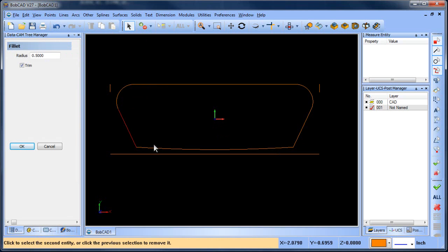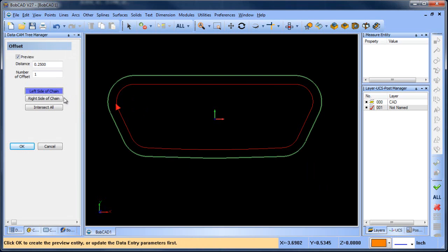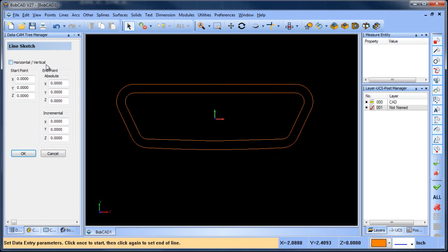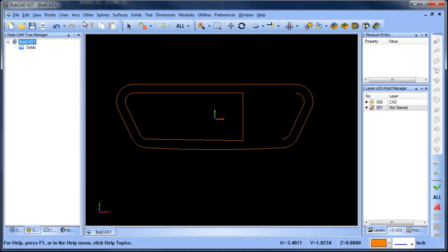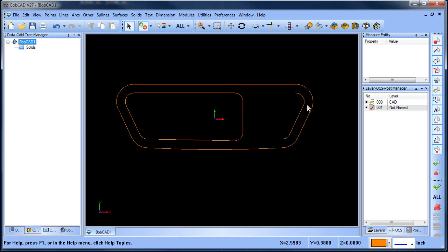Let's throw a fillet back here, and let's throw some fillets up front. This excess geometry — let's just delete it. So from here, let's do an offset. Let's sketch a line, trim this up, and add some fillets over here. That looks good.